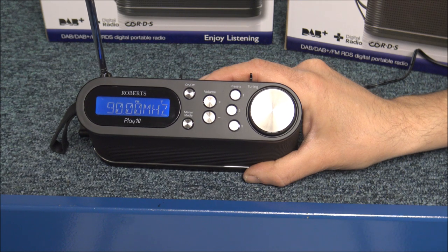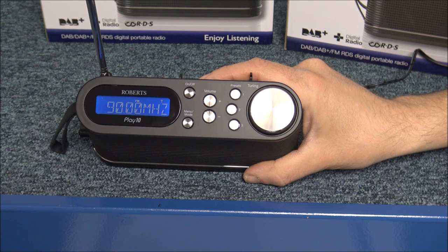The majority of channels are on DAB now, especially as the coverage has got a lot better over the last year or so. Personally, if the station you're listening to is on both FM and DAB, most people would tend to listen to the DAB version — the sound quality can be a little bit better. But there are still certain stations that are only on FM, so at least you've still got the option.